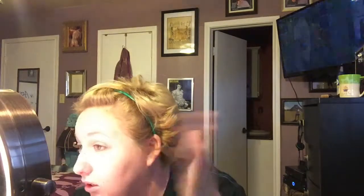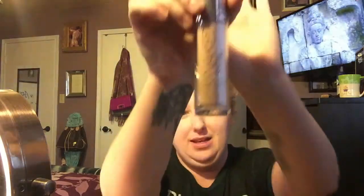That's done. I'm going to give it just a few seconds to kind of sink in. While I'm doing that, I'm going to shake up my Urban Decay Naked Skin foundation — this is in color 3.5. I love this foundation. I don't know if it's going to cover all my face demons, but we're going to give it a shot. It's very liquidy, you have to really shake it up. I didn't buy this at Sephora — I bought it online at Nordstrom. Two little pumps.